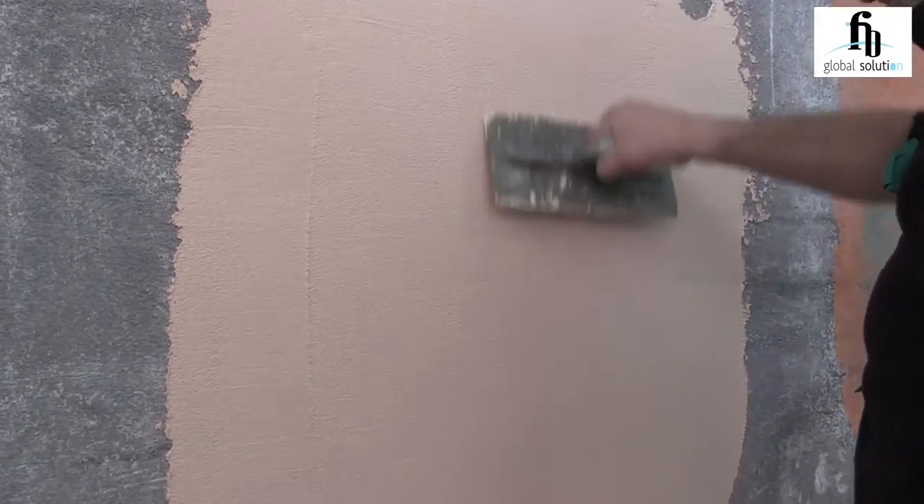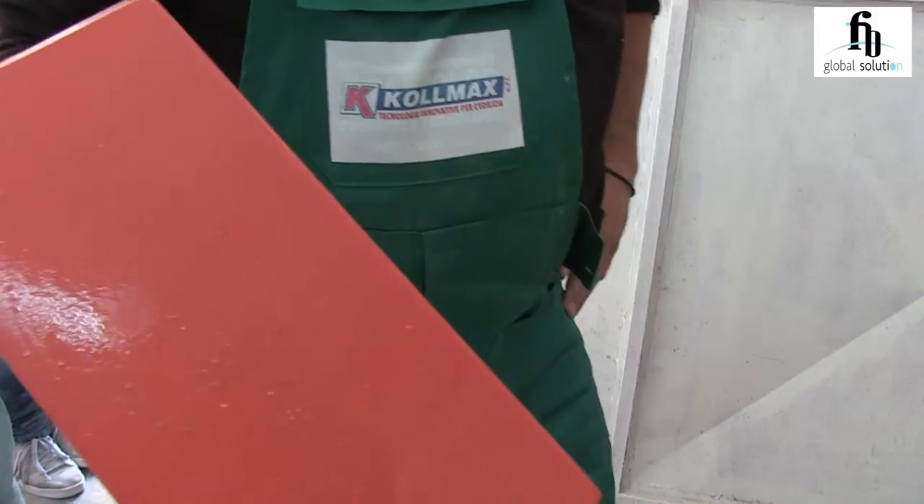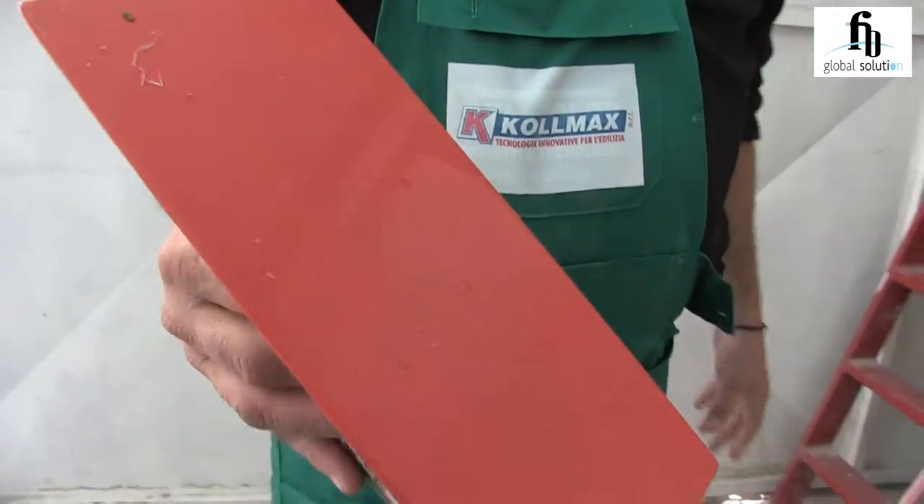Once the last coat has hardened, smooth the surface with a circular motion of the plastic trowel. Now you only have to wait for Giotto to dry. Then, enjoy your work!